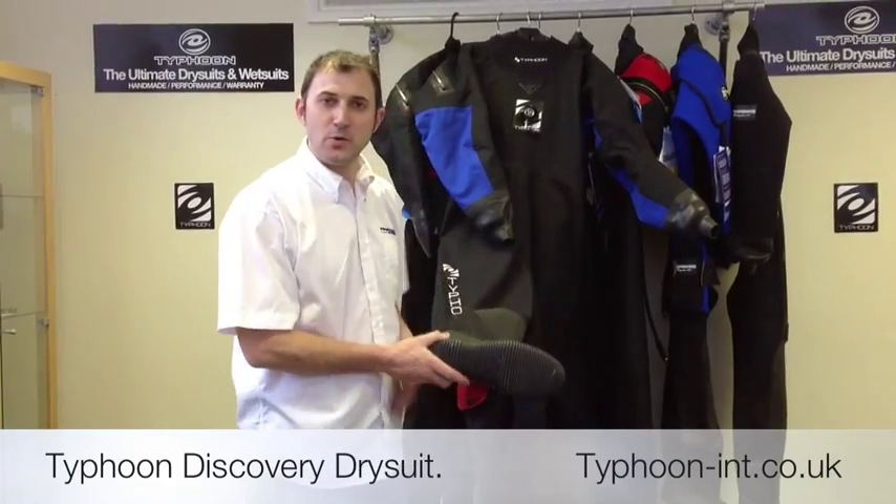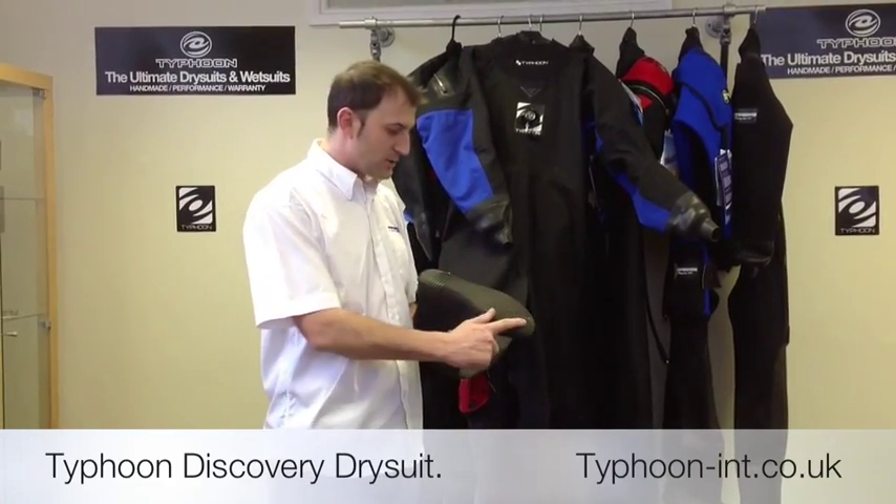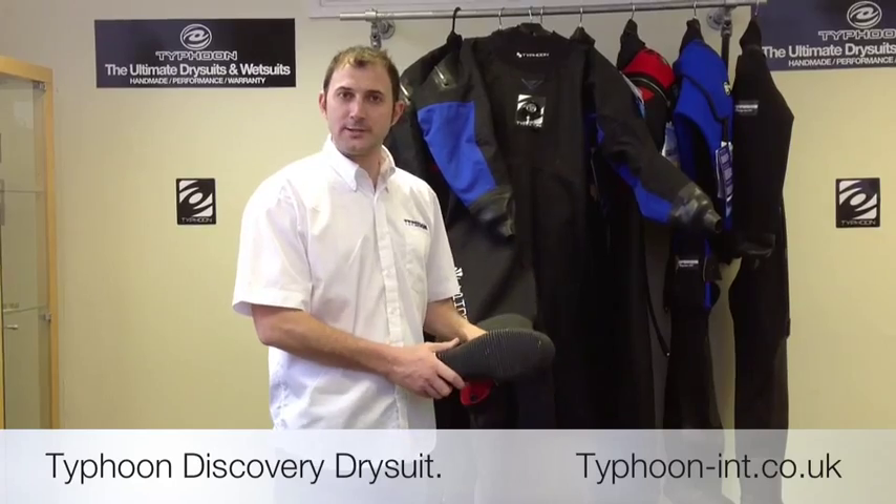We use a five mil thermo boot which has a hard sole, ideal for walking up any stony beaches.